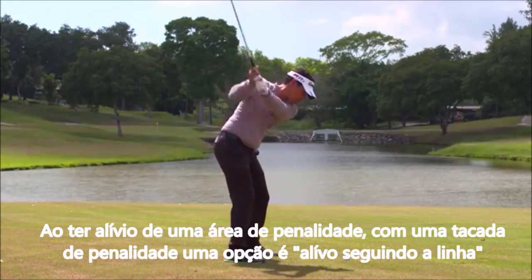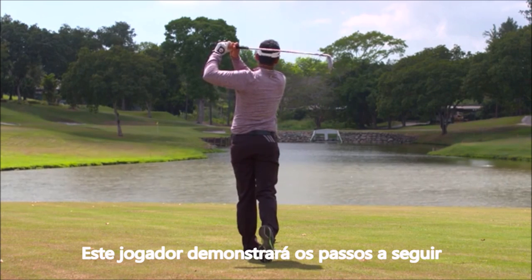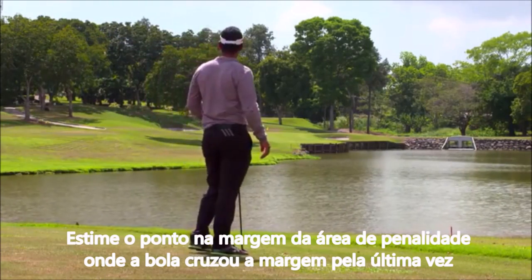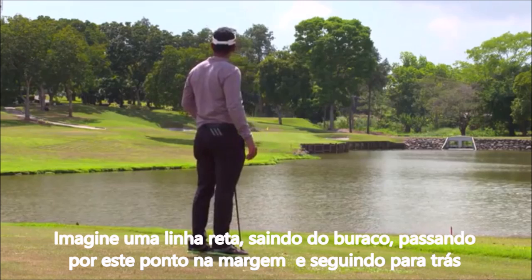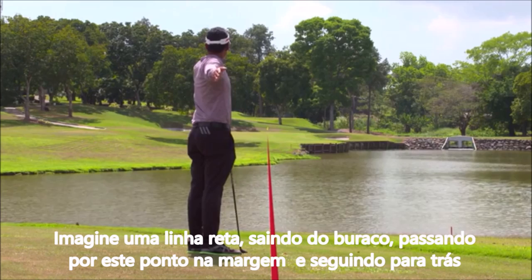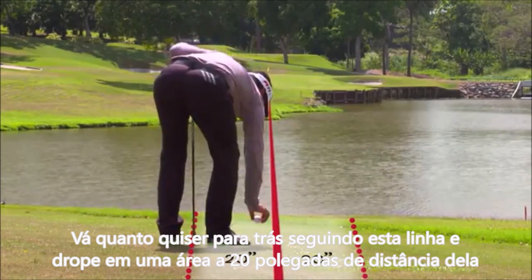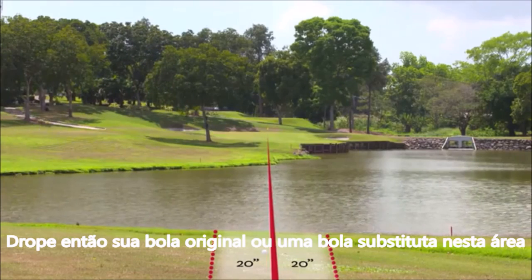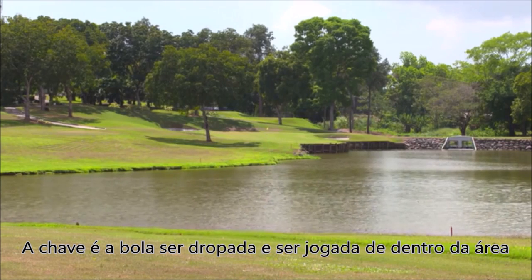When taking relief from a penalty area under penalty of one stroke, one option available is back-on-line relief. Estimate the point on the edge of the penalty area where your ball last crossed into it. Imagine a straight line running from the hole through that estimated point and extending behind the penalty area. Go as far back as you like on this line and measure or estimate a 20-inch wide area on either side of it, then drop your original ball or a substituted ball in that area. The key is for your dropped ball to land in and be played from within the back-on-line relief area.